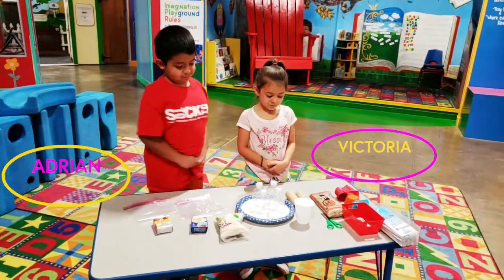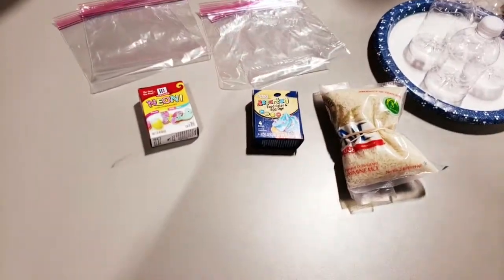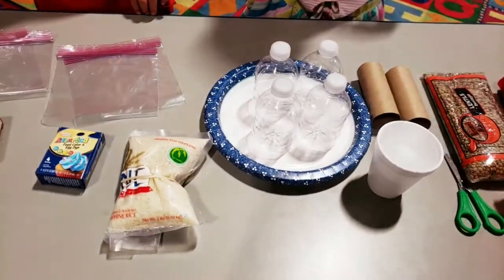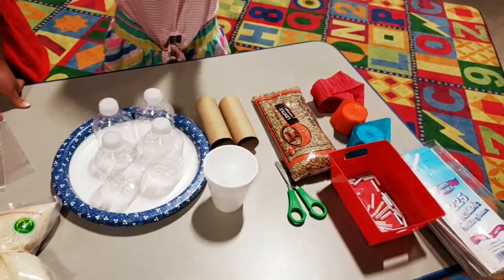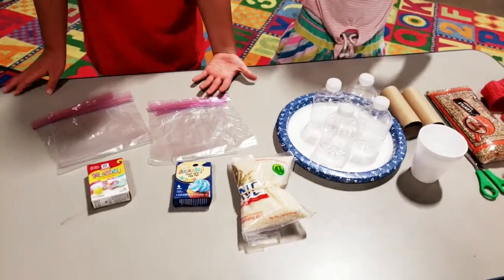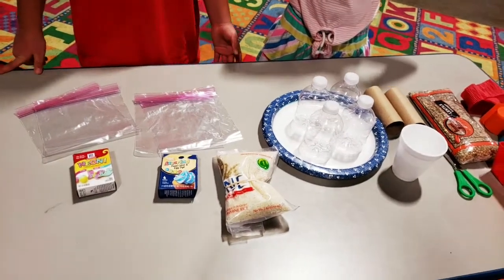Today we are going to be making maracas and we are going to be using some rice that we are going to dye different colors. We have some plastic water bottles here and we also have paper towel rolls and some other fun stuff that we are going to use on part two of this activity. You can also use beans or anything else that you may have around the house — beads are fun too, just anything that will look fun and colorful in your water bottles.